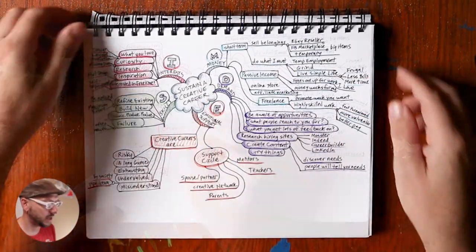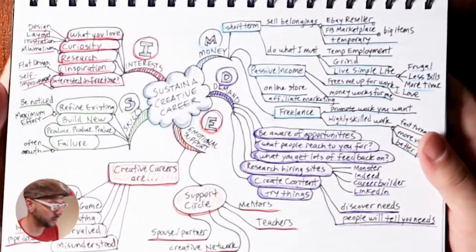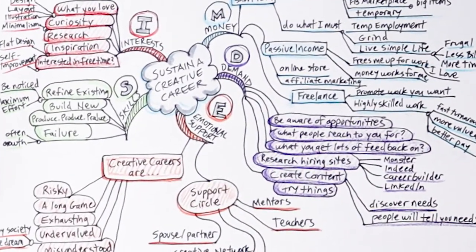You can decorate your mind map or keep it simple if you'd prefer. Once you start using mind mapping for your own purposes, you will see the immense value that you can get out of this tool.